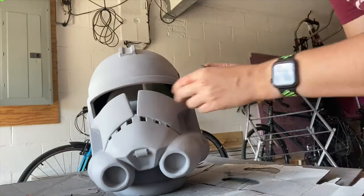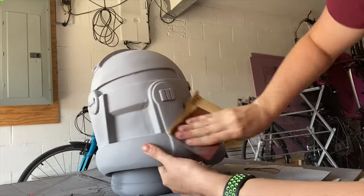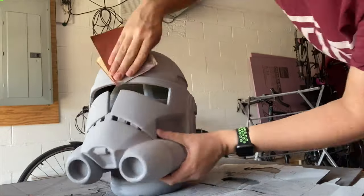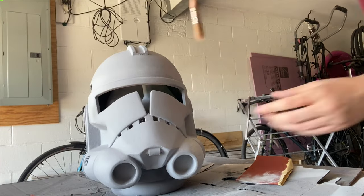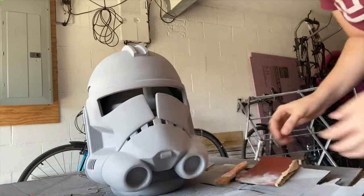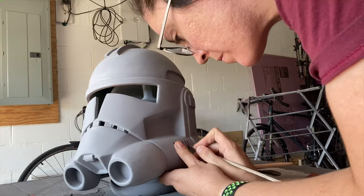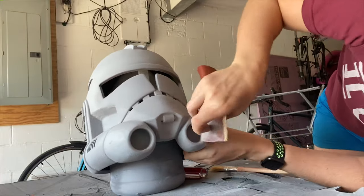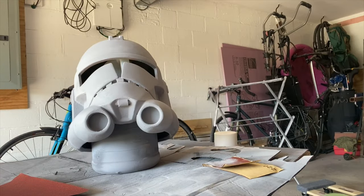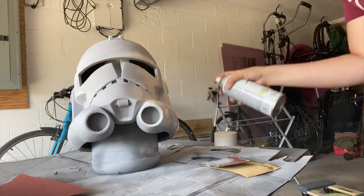The next step was to do a final pass of some 220 grit sandpaper, do a little bit of hand sanding, and make sure everything was nice and smooth. Before I come in with my base coat of white I like to take a chip brush and just brush away all that dust I just kicked up by sanding — you don't want to get that stuck in your base coat. And finally I'm going in with some Rust-Oleum white and just spraying the entire helmet with a nice white base coat.